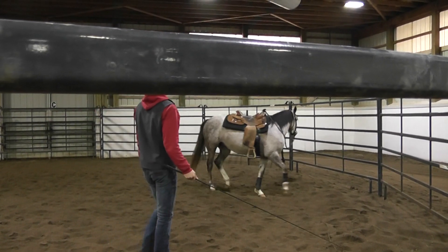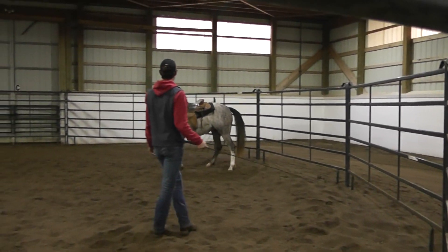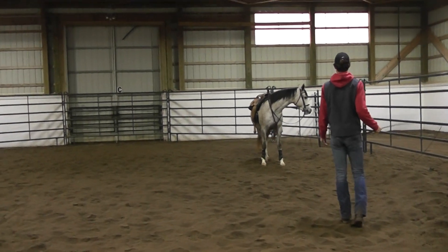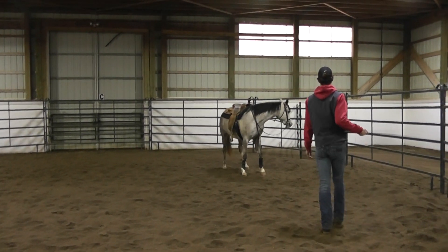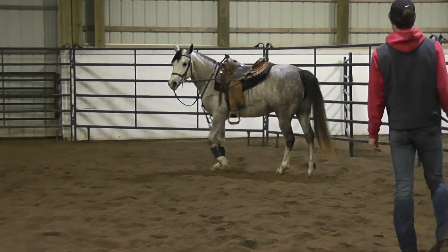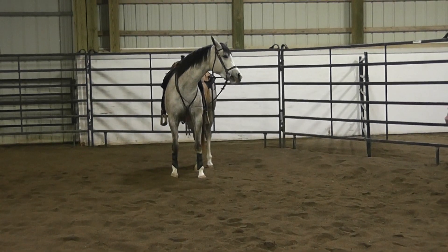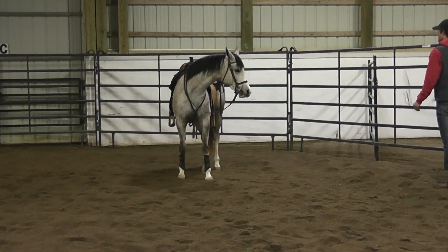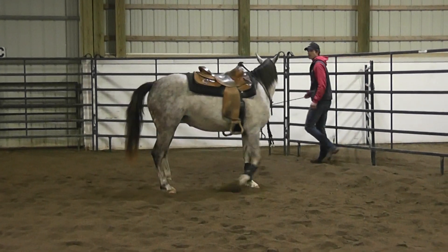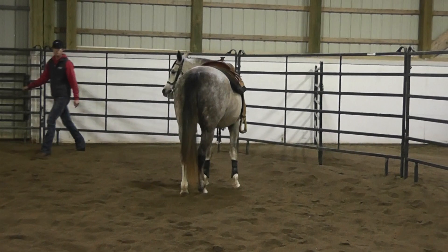This mare could be tied a little tighter, but this certainly isn't bad. I like to place their chin at about the same level as the point of their shoulder. Then we encourage the horses to walk around. I'm not looking for a horse to pivot or panic — I want to see them bend laterally and step up, following their head and tracking up underneath themselves.